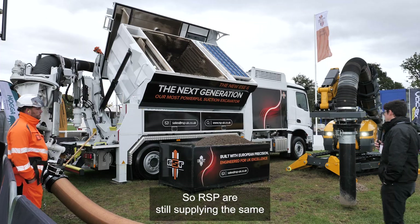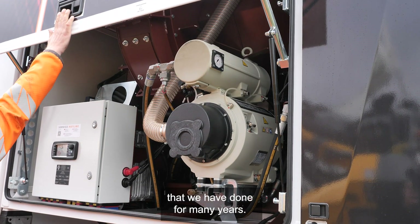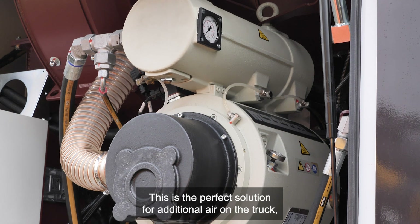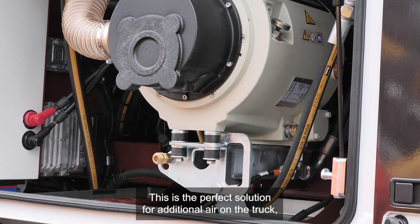RSP are still supplying the same four and a half metre cube compressor that we have done for many years. This is the perfect solution for additional air on the truck.